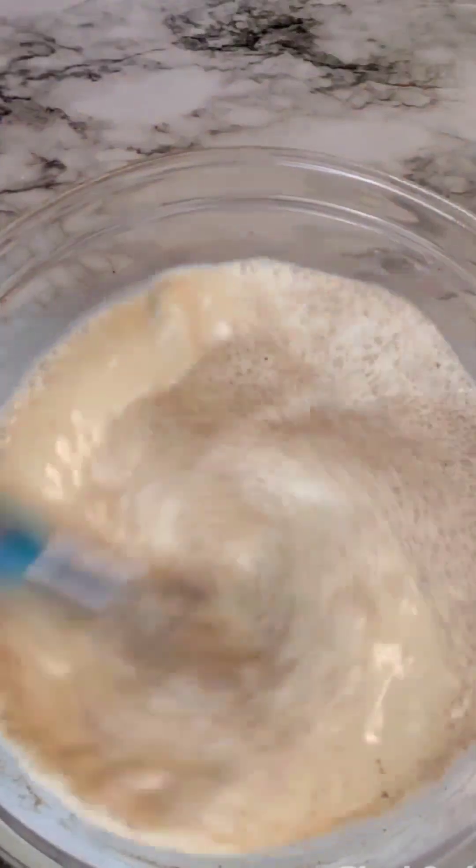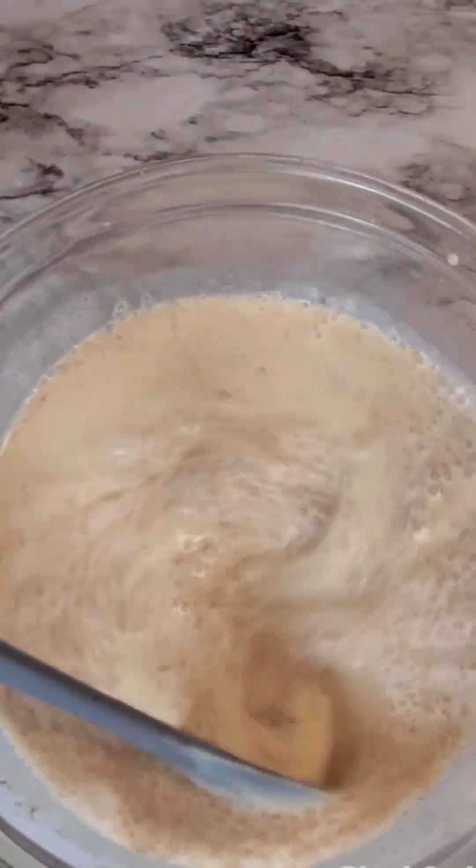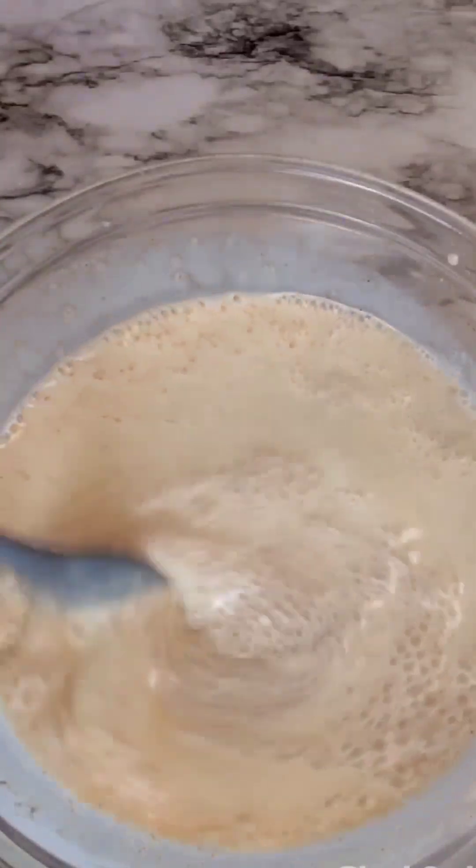I'm just going to whisk this together and once it's done I'll set it aside until the cake is ready.